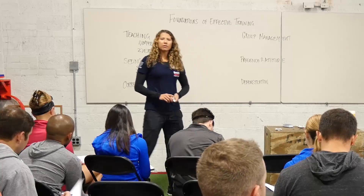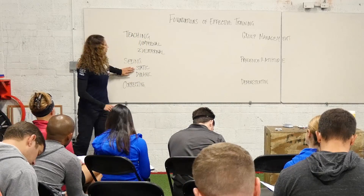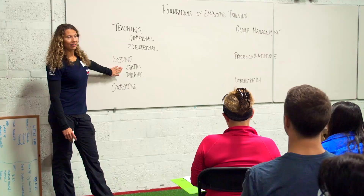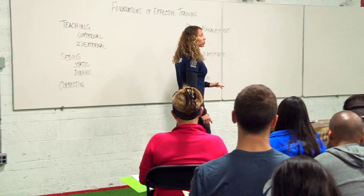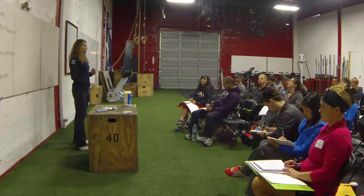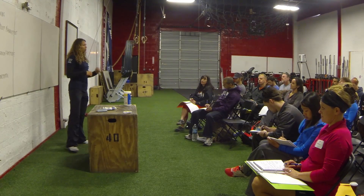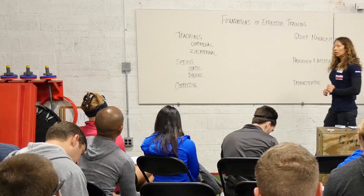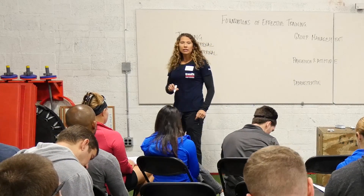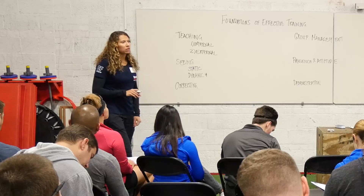What we've found is that most of the time, newer coaches are better at static. It's easier to see because you have more time to make your analysis — more time to check the relationships of the shoulders relative to the hips, or what the back position looks like. The dynamic stuff is a lot harder to see, and that's where we're going to focus a lot of our time this weekend.